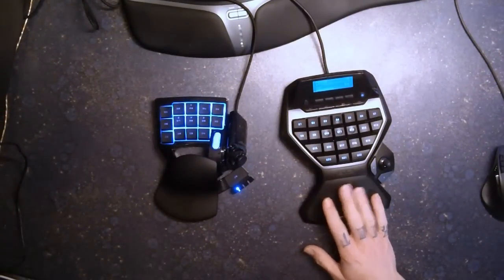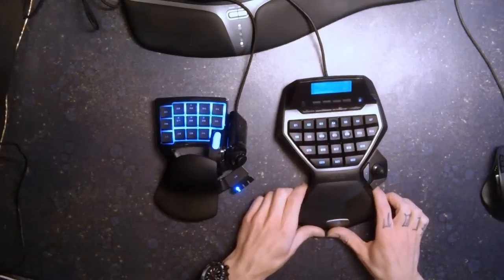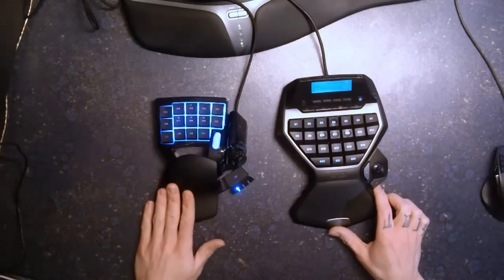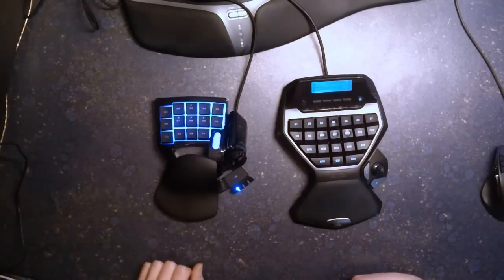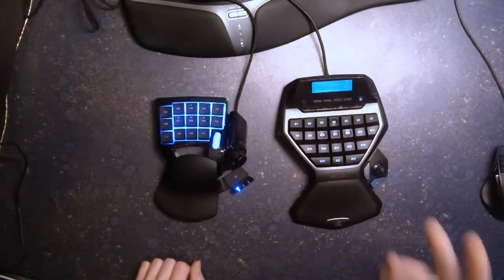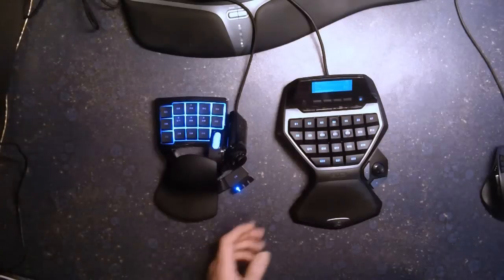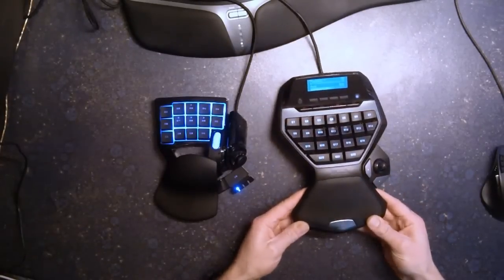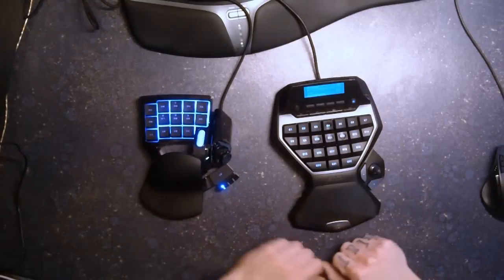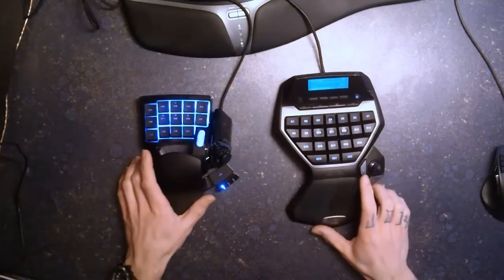Today I'd like to tell you about the differences between the Logitech G13 advanced keyboard and the Razer Nostromo. If you're looking for an additional keypad which differs from the main keyboard, there are actually only two devices from well-known manufacturers: the Logitech G13 or the Razer Nostromo. They're quite similar but at the same time there are huge differences.